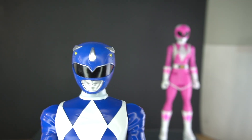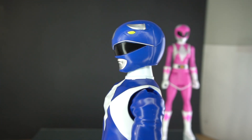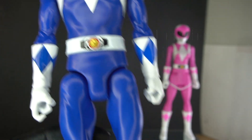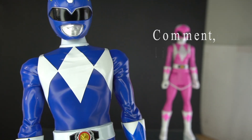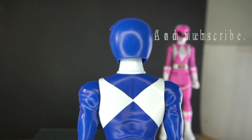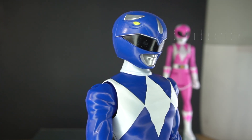Here's blue. Blue is another one — he has the helmet sculpt that the Lightning Collection Blue Ranger should have had in the beginning. Really, really great.